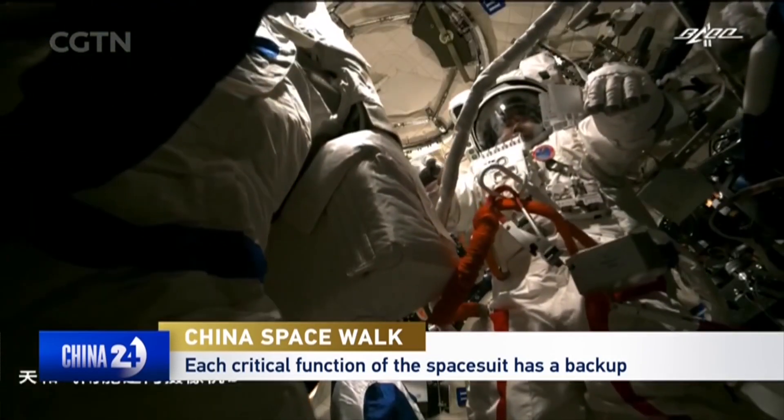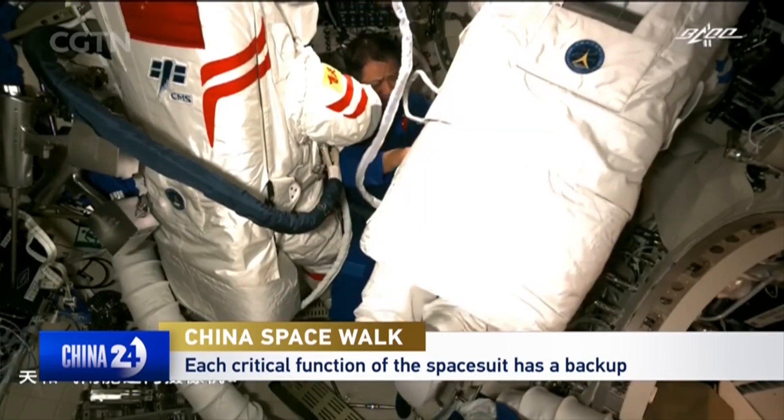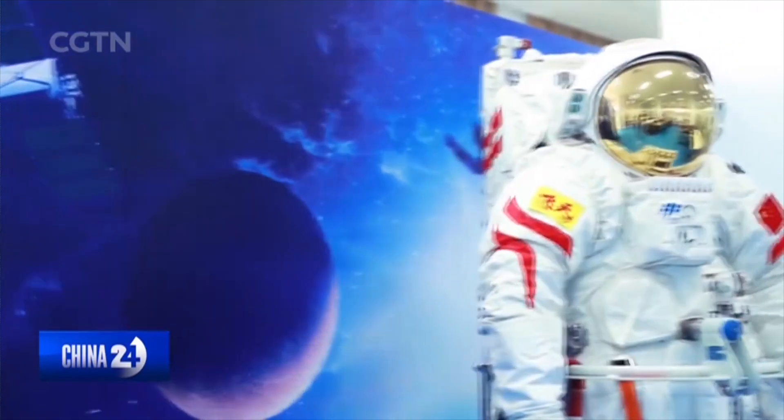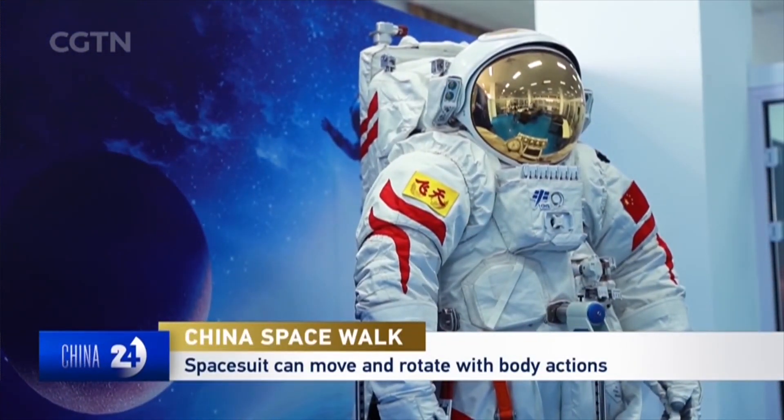The body of the suit also has multiple layers. Each critical function of the space suit has a backup to ensure safety. It weighs over 100 kilograms, but it can be adjusted to fit each individual astronaut.